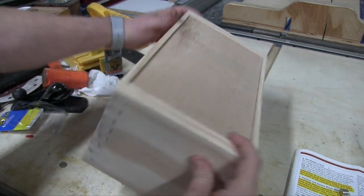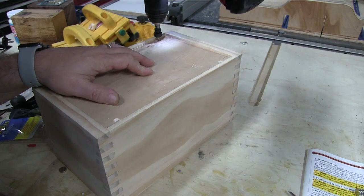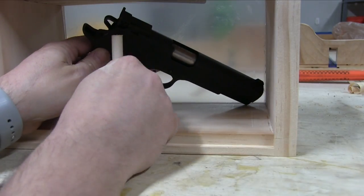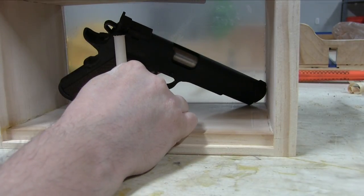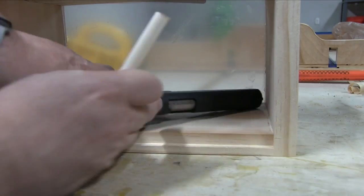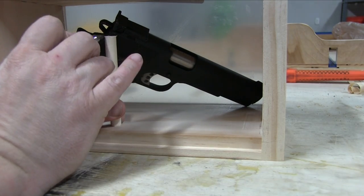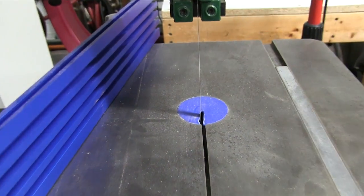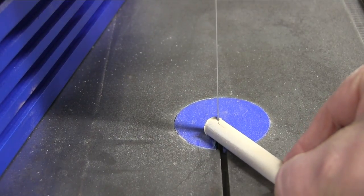Test fit — it's good, good to go. Go ahead and countersink and drill some holes. Now here I've got a piece of dowel rod and I'm going to use this to prop up the gun. Right now I'm getting the angle that I need to cut — just kind of rough. I'm going to take it to the bandsaw and cut that rough cut out right there.